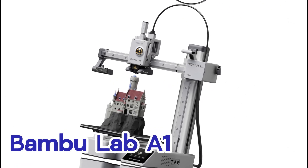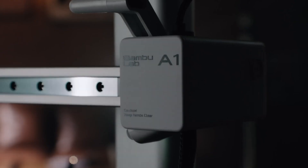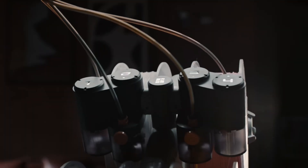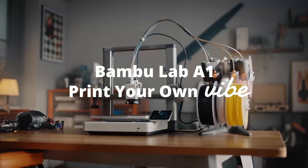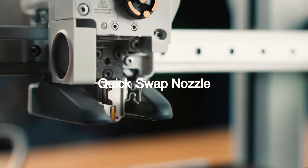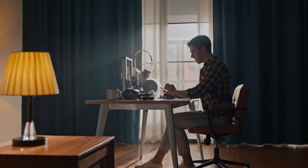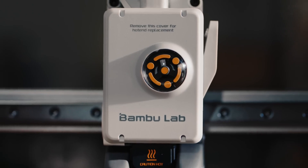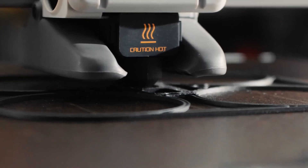Let's start with the Bambu Lab A1 Mini. Price-wise, we're looking at around $399. What's really striking is it's focused on ease of use and speed. I saw numbers like 500 millimeters per second max speed — that sounds incredibly fast. And the acceleration at 10,000 millimeters per second squared is way up there, meaning prints can be seriously quick. Plus, they promise setup in like 20 minutes.